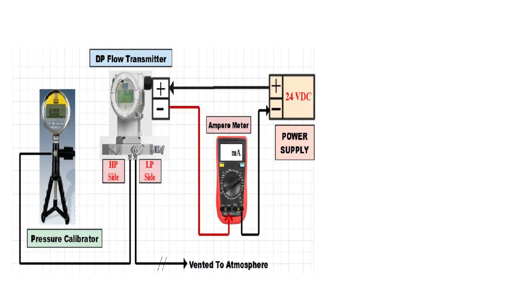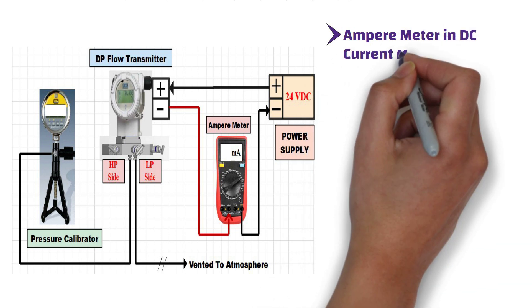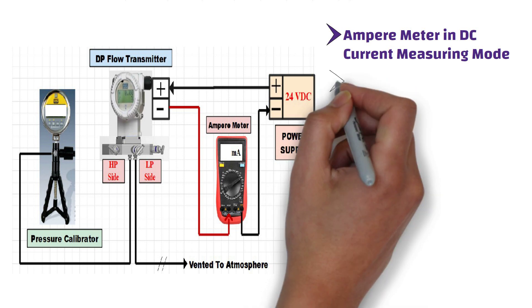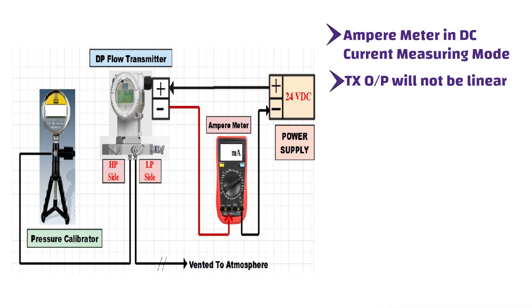Here is the verification or calibration setup. The pressure calibrator or hand pump, which has a digital readout, is connected to the high pressure side of the DPT. The low pressure side of the transmitter is vented to atmosphere. A digital ampere meter or multi-meter is connected in series with the DP transmitter to measure the analog output, and this ampere meter is in DC current measuring mode. Note that square root extraction has not been taken in the transmitter, so the transmitter output will not be linear.